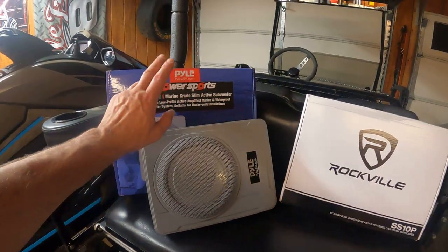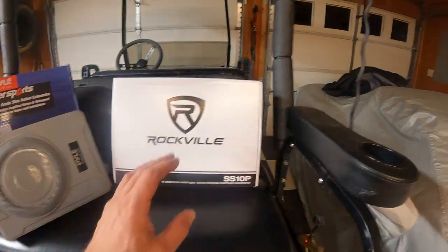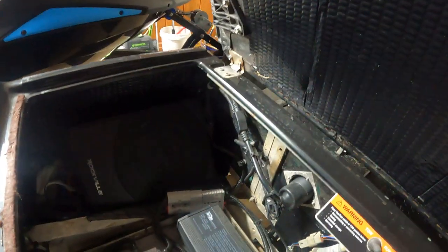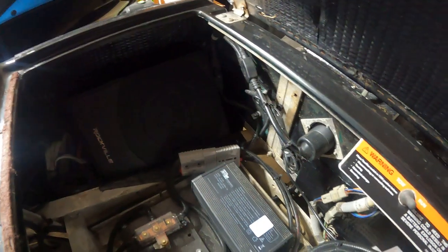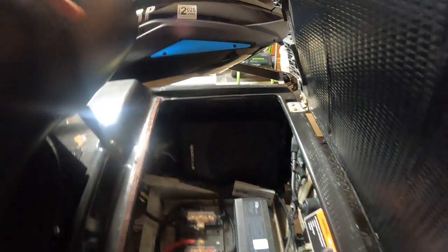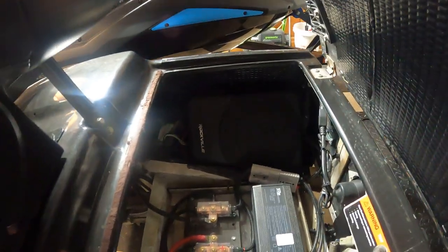Now this is a marine grade speaker, and this is not. I have tried to protect against any water that's going to come up in here, but you really can't. So there's going to be dirt and debris that comes up here. Is it going to hurt it? I don't know. I guess we'll find out later.